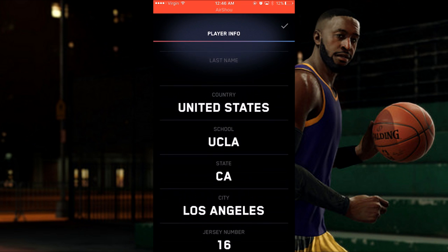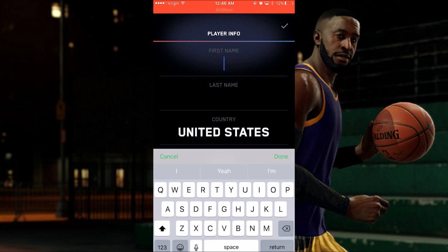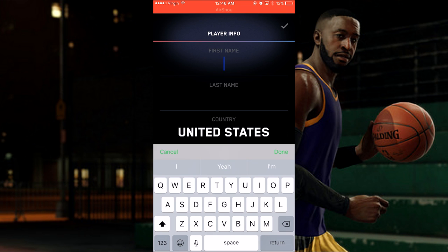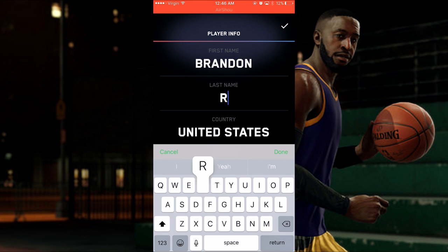NBA Live 18 is already out and I have it downloaded on PlayStation. When I get home I have to get some gameplay done, so I'm gonna get working on that stuff and I'll see you on the next video.